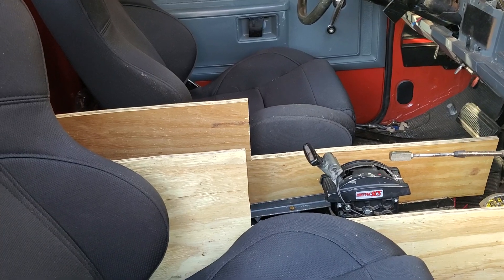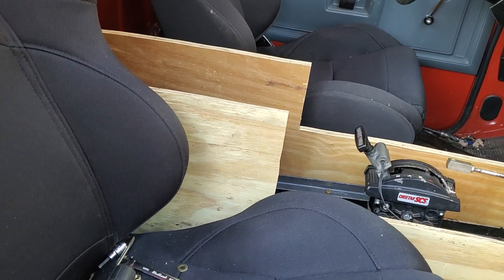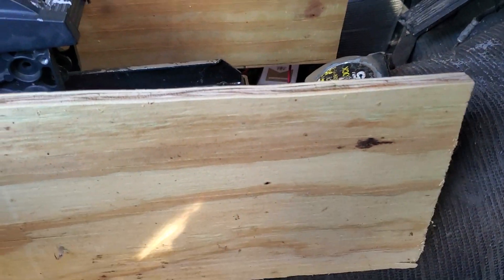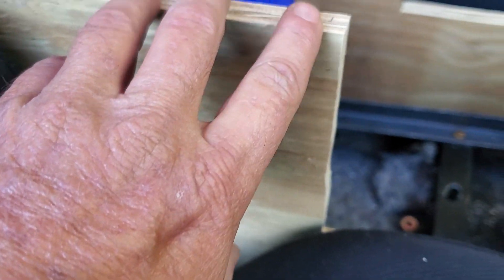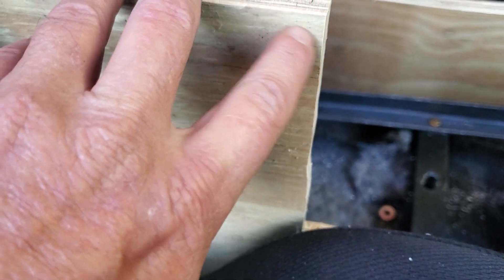I think I finally got the design for the console. Let's go over here and take a look. I still gotta pull it out and cover it, and I gotta cut a 45-degree angle here to make it look better. Over here I'm going to nip this off to where it's a nice round corner.